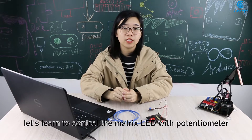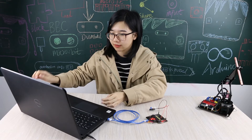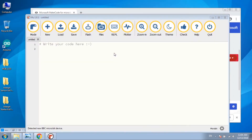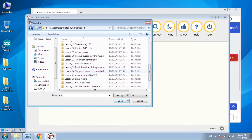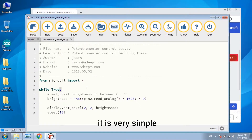So based on this, let's learn to control the matrix LED with the potentiometer. Open a new Python file, then open the code of another kit. You can see the code — it is very simple.